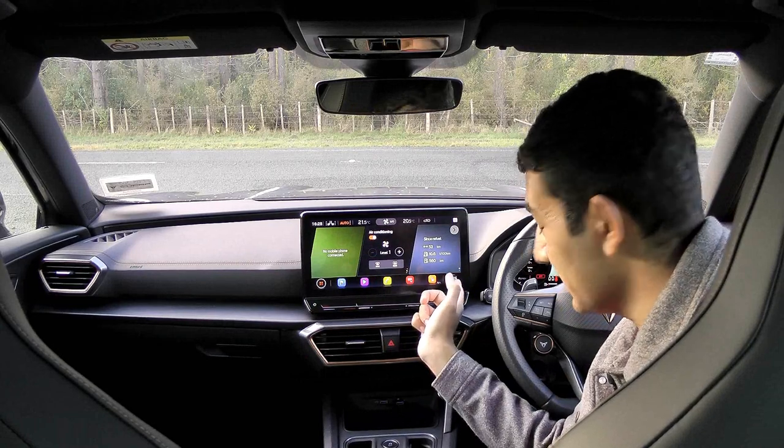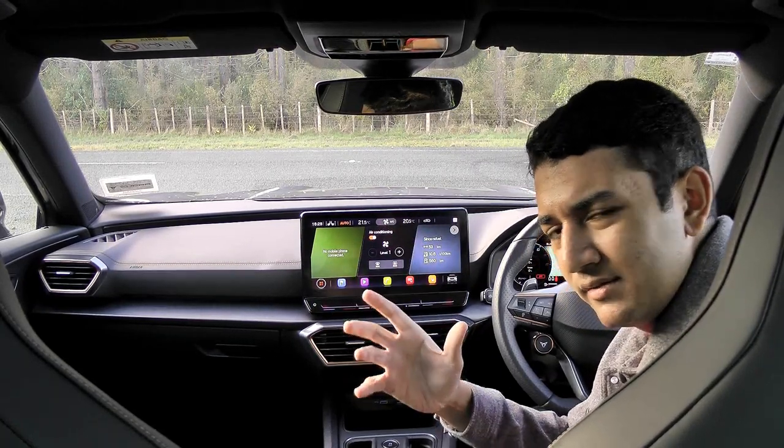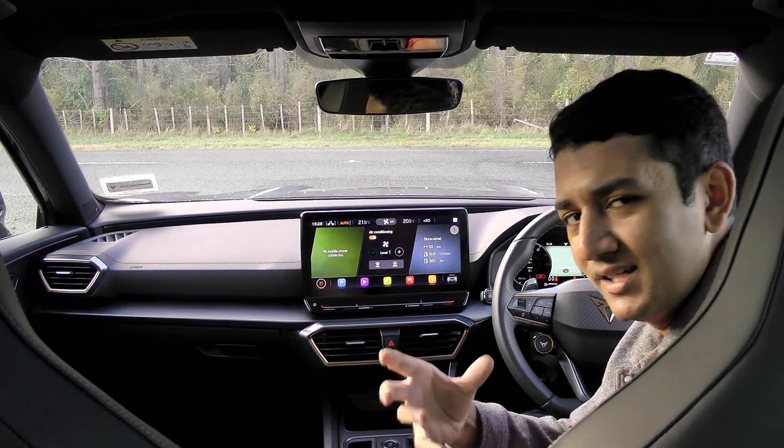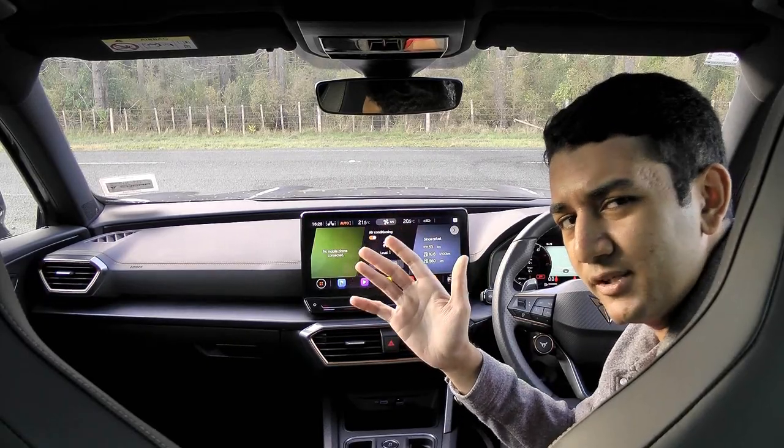It's nice seeing all the functionalities of this screen but really we don't just want to experience the tech — we want to experience the car. I think the right thing to do at this point is to take this Formentor for a drive.